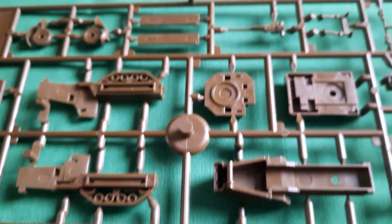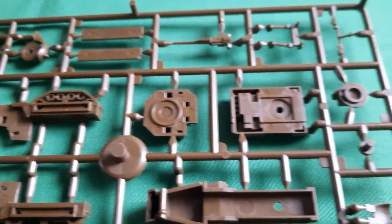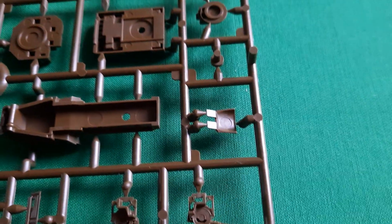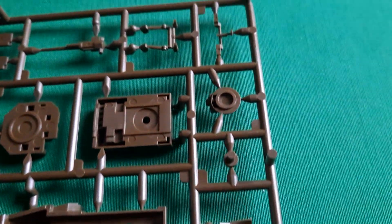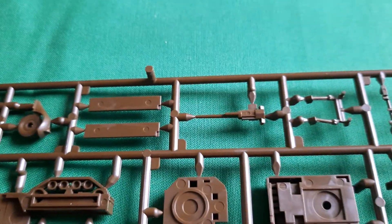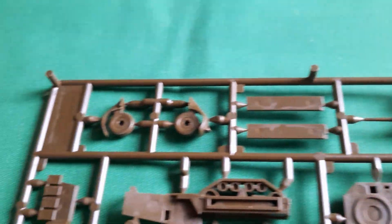On the other side of the sprue you can see the half track body, the rear half of the half track, the back half track body top, armor plating, turret bag, turret bottom, aiming assemblies, another gun, more armor plating, and some wheels.